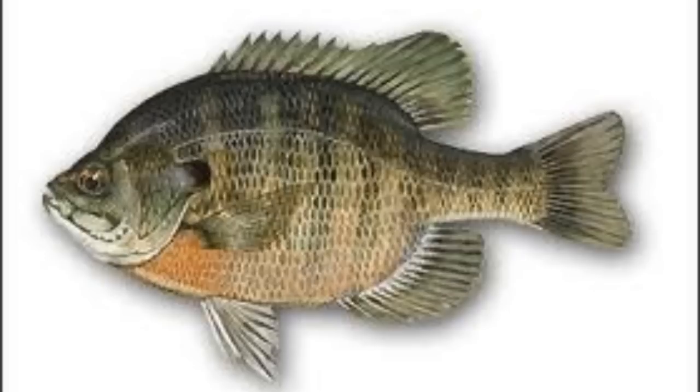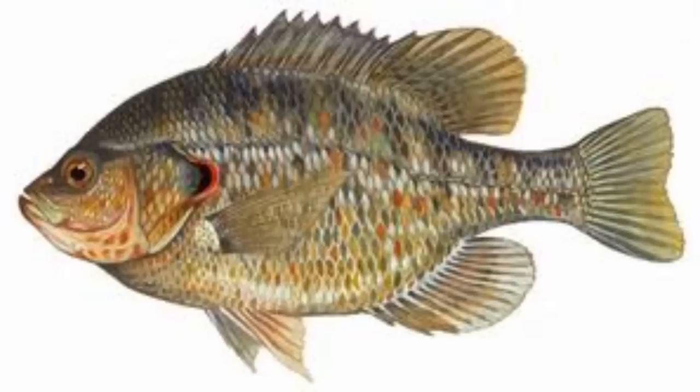This here's a bluegill, and this next picture here is a shellcracker. What I want you to do is look where I'm pointing, right behind that gill. On the shellcracker, it's orange or yellow. On a bluegill, it's just blue.